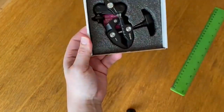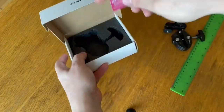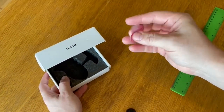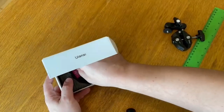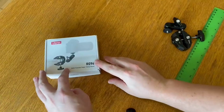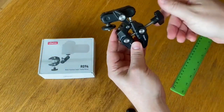Today I'm going to walk you through the features of the Ulanzi Super Clamp. As a married man with young kids, I know how important it is to capture precious moments with our loved ones. Whether you're a professional photographer or a parent who wants to capture high-quality photos and videos of your family, the Ulanzi Super Clamp is a great tool to have.